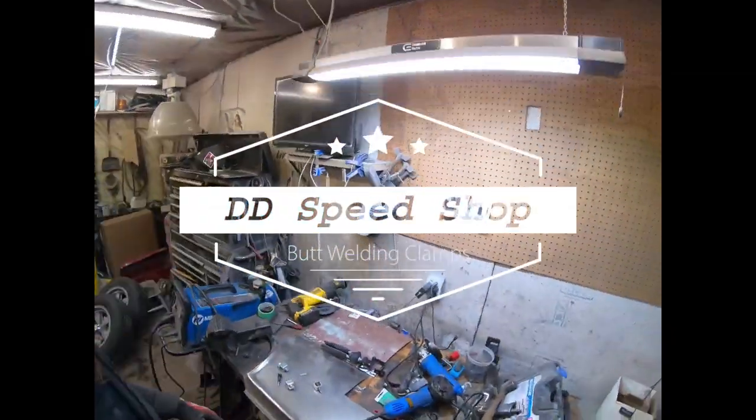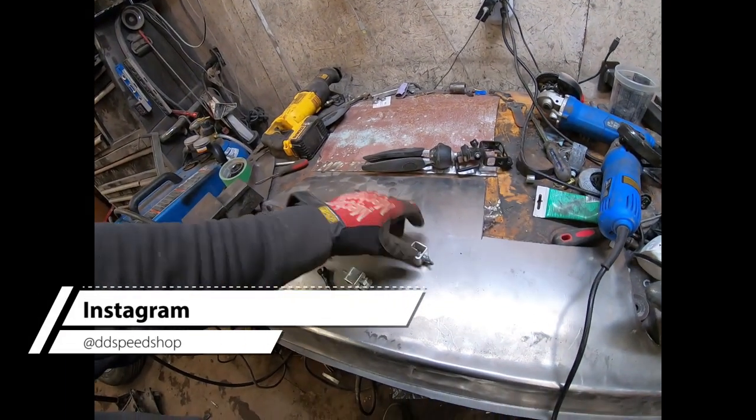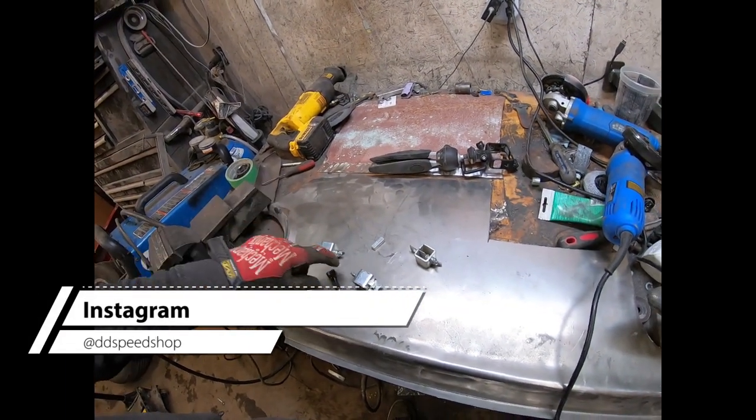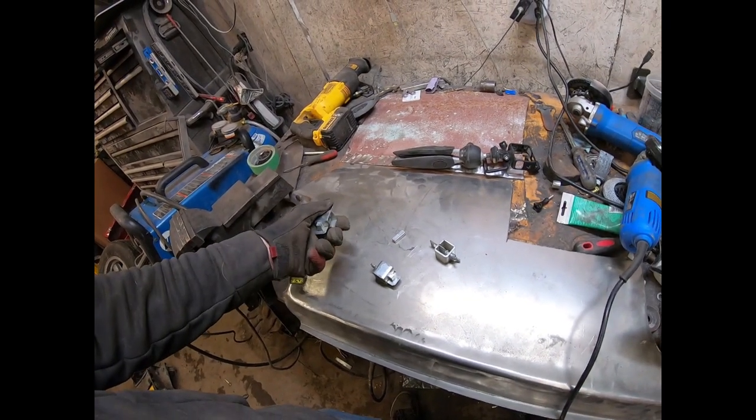Alright guys, today I figured I'd show you how these butt welding clamps work. I've had a bunch of people on Instagram ask about them and every time it's the same explanation. So I figured I'd just make a quick little video here showing how they work.